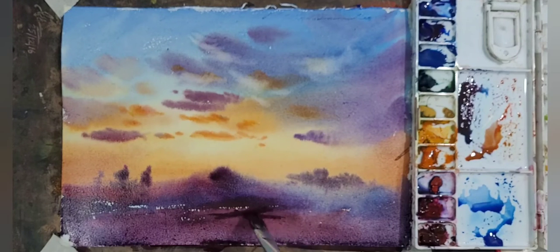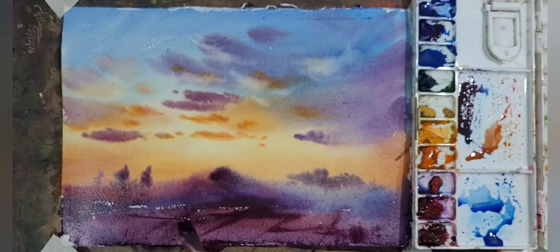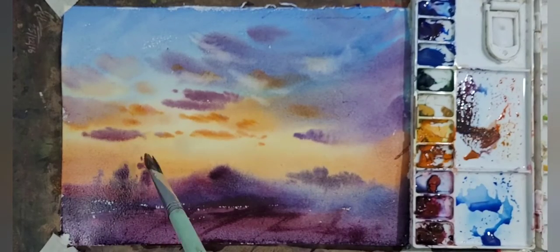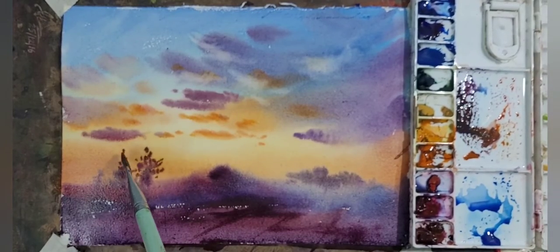Another most important thing in watercolor is that the lesser the color, the better the impact — for creating light, for creating mood, for creating atmosphere, and whatever you want to show using this medium.